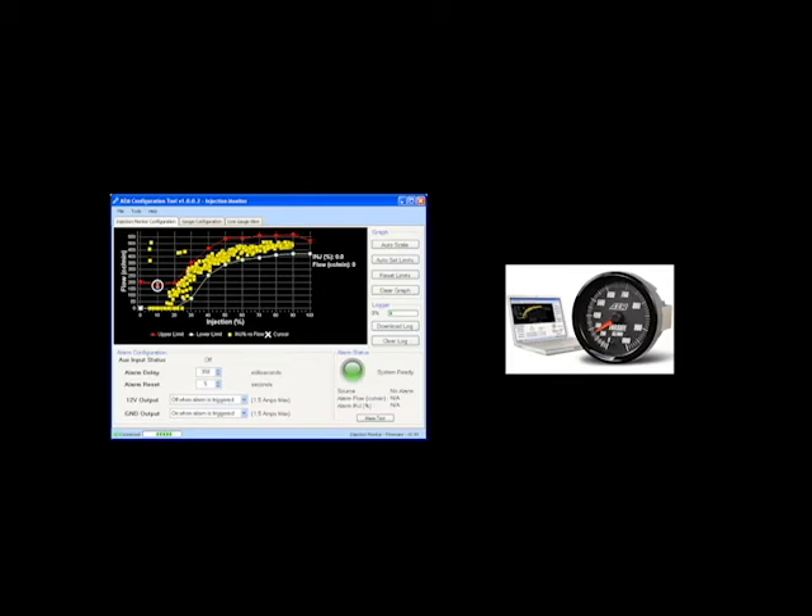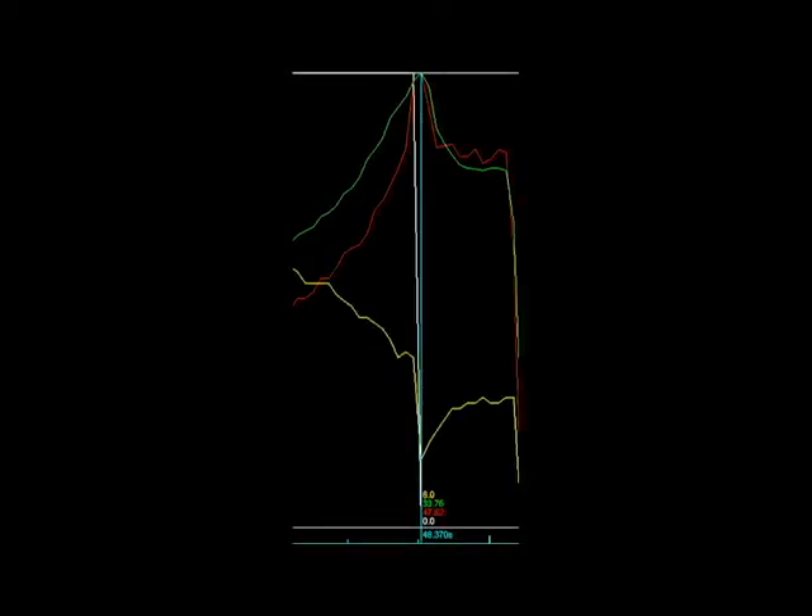On the left we have the interface with the water methanol failsafe controller. On the right, you can see what the gauge looks like in the vehicle. Here is the log of that last event. The yellow line is the total timing run and the green line is boost. When the failsafe triggers, look at how much the boost drops from that high point in the middle — it drops, and timing drops as well. This is what protects the car.